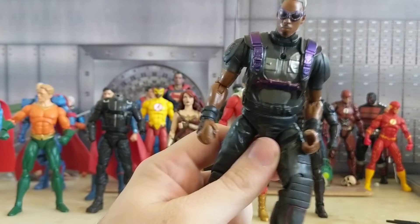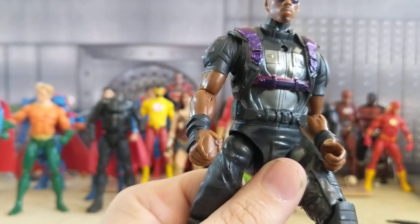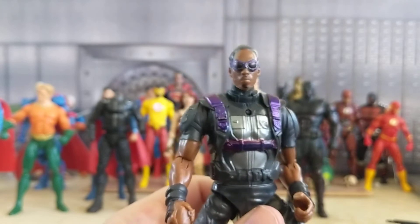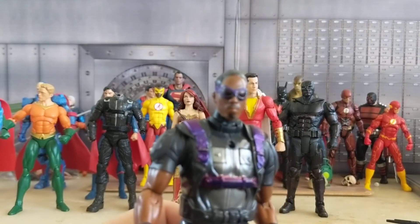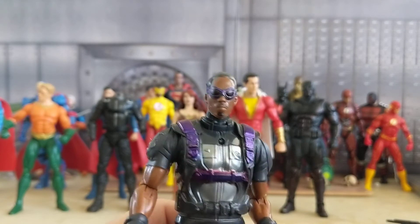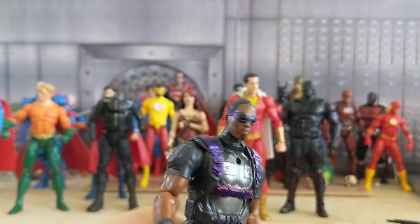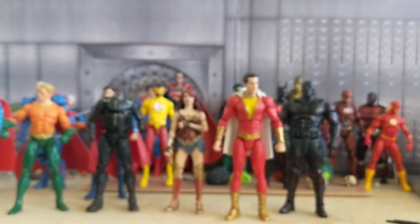Another way you can tell it's a knockoff is look at this hand — they just didn't really care. His head, instead of looking like Falcon, looks more like Eddie Murphy. But yeah, I started on his shoulder and messed up, but I'm going to take my time and do him correctly.